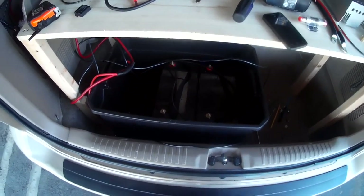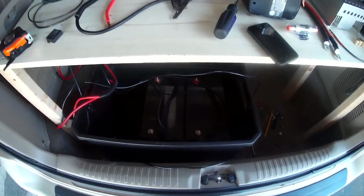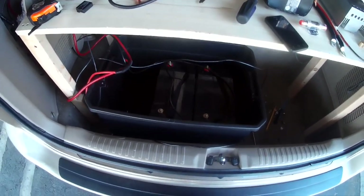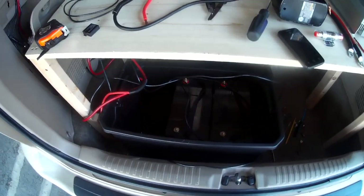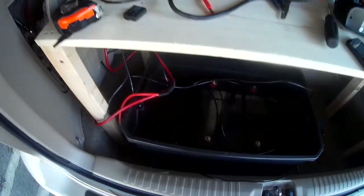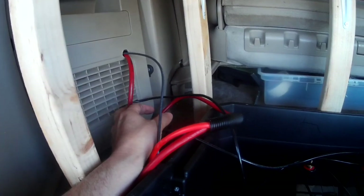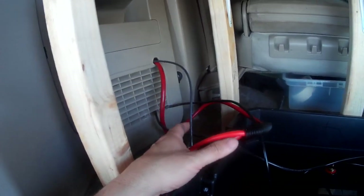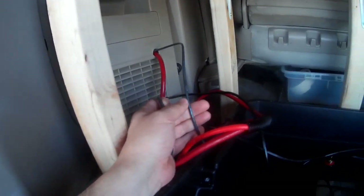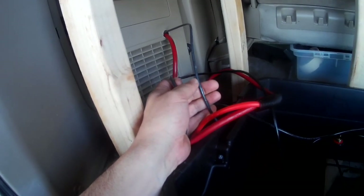I've disconnected everything and I'm going to put my batteries in a smaller box and re-hook up the wiring. I've already put my panels on top of my van and I will make a video showing how to make MC4 connectors. Eventually you end up with two wires coming down — positive and negative — coming from the solar panels, and so I'm going to hook those up.